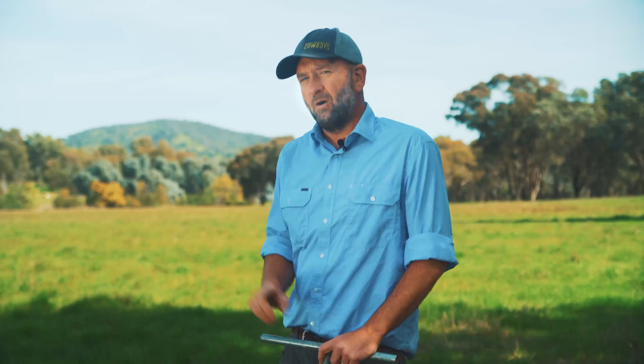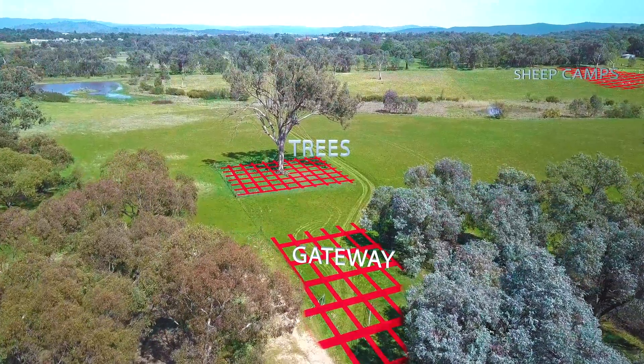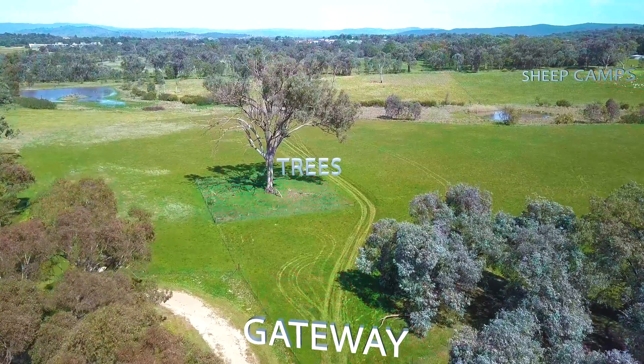Finally, you've got to make sure there are no hot spots mixed into your sample. A hot spot is an area of the paddock that's a little bit different from the rest — areas like sheep camps, fallen trees, gateways, laneways, and watering points. You don't want to be taking samples from any of those places, or where fertiliser has been dumped, because that's going to skew the results.